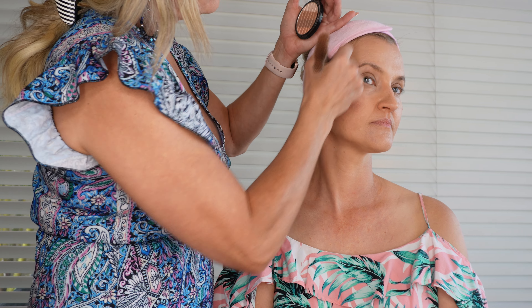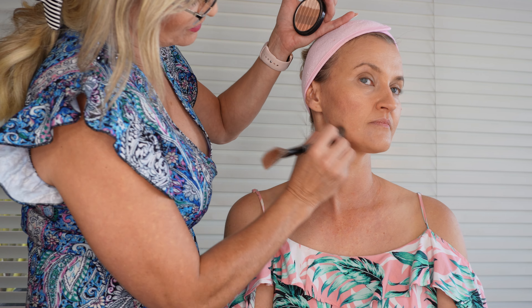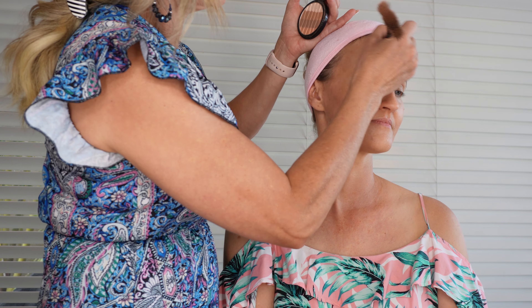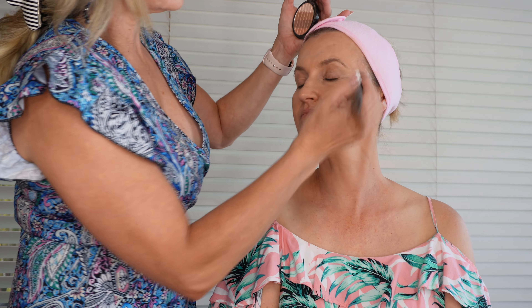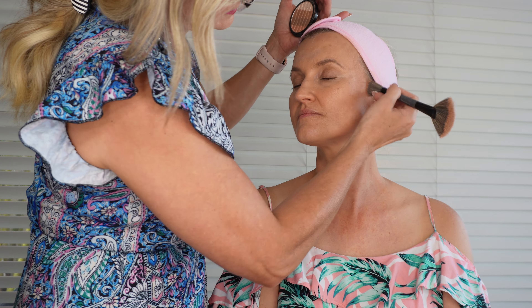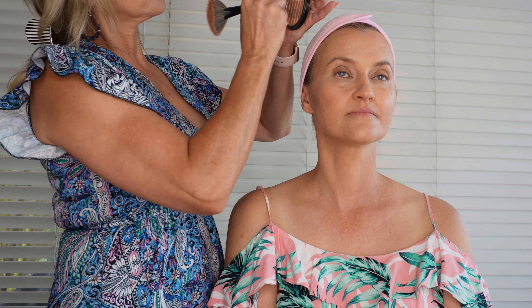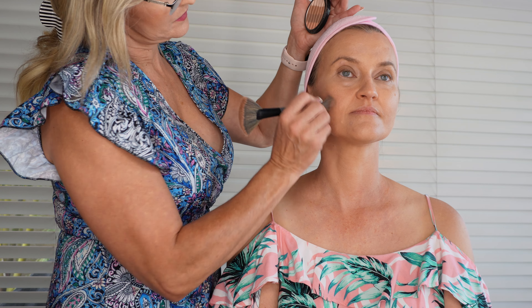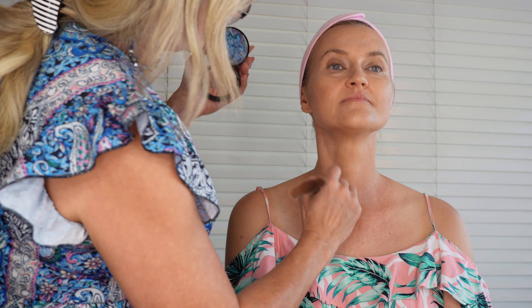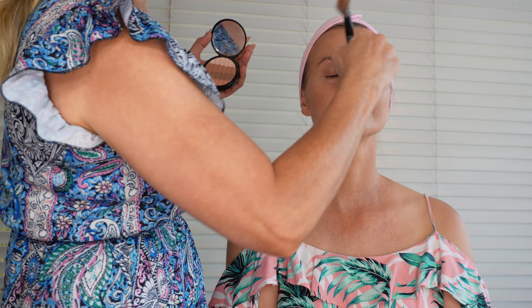We'll put some blush on as well. This is just where the skin, where the sun kisses you — basically three points. And a little stripe down your nose.